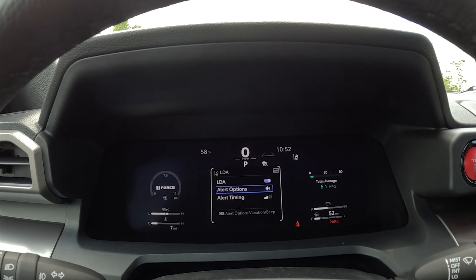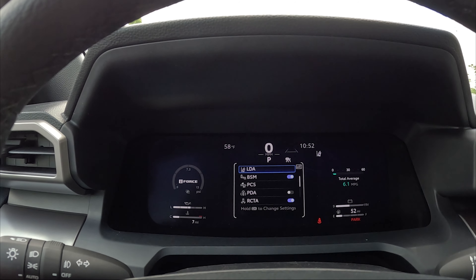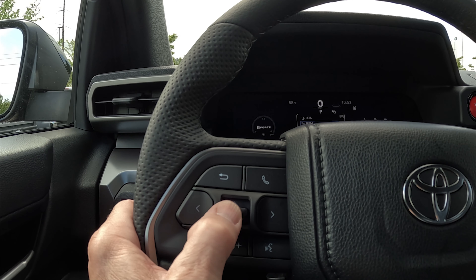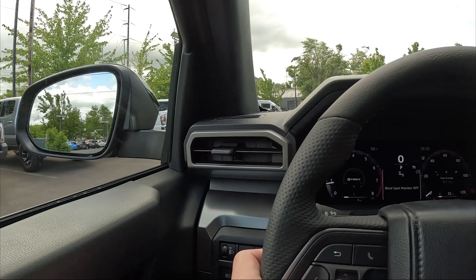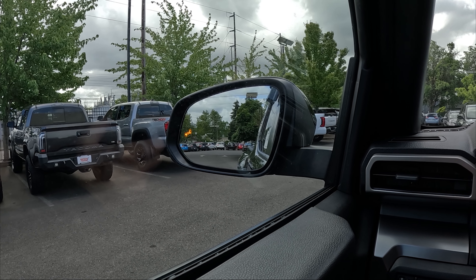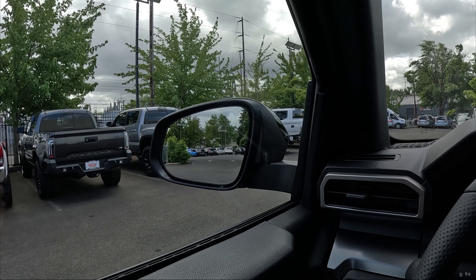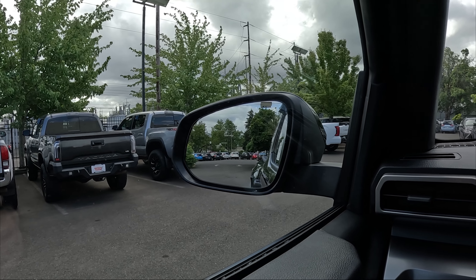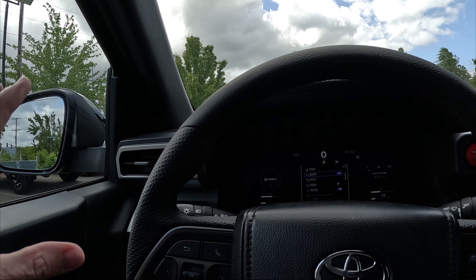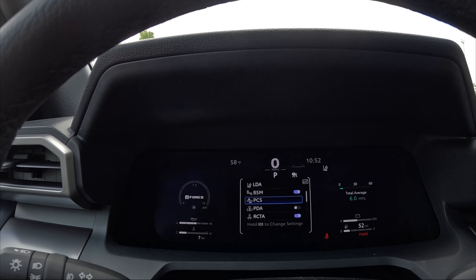To get back out of that screen, hit the circle back button. Below that is BSM, which is your blind spot monitoring. Hitting the OK button quickly turns that feature off. When you turn it back on, the mirror lights up in a bright amber to let you know somebody's in your blind spot. Once they're gone, the light goes out. If you put your turn signal on while somebody's in your blind spot, it will start flashing to let you know before you make that turn.